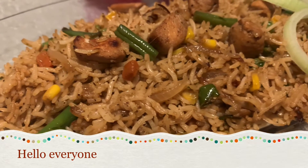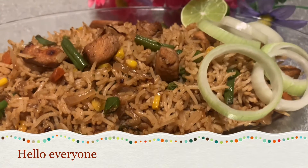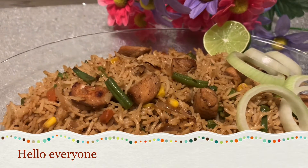Hello everyone, Assalamualaikum, welcome back to my channel. What's up? Today we have my favorite recipe: chicken fried rice.